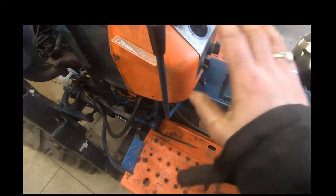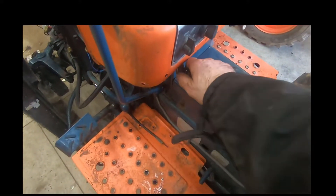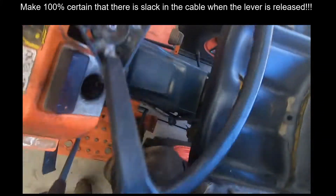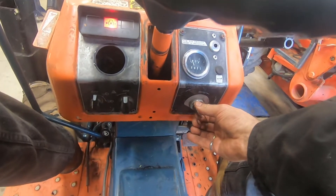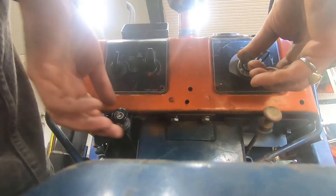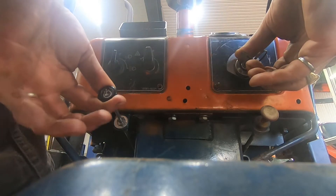I've got the dash put back together now. I just want to show you this is the decompression cable lever, and you can see moving that lever back and forth. The proper way to start this tractor, especially if it's cold, is to glow it and then pull this out, and as soon as the engine starts to crank over quickly release this right away.